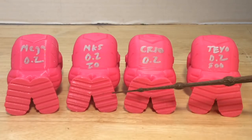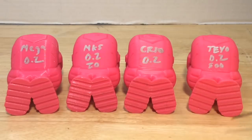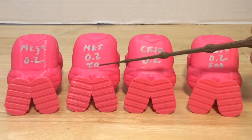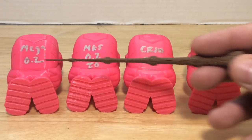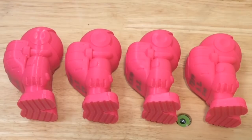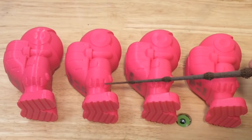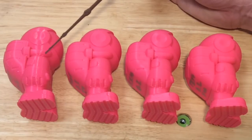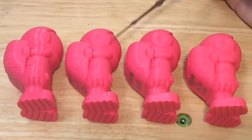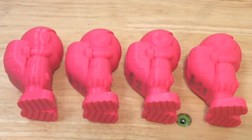The first thing I looked at was the bottom of the feet — they all looked really good, though the Mega was maybe a little too squished down. Underneath the backpack I checked for sagging and they all had just a little bit; I'd say the TiVo was the best, the Mega wasn't too bad. The hands showed a little bit of sagging on the CR-10 and also the Prusa — that told me the cooling was off. The TiVo looked the best; it was the smoothest of the bunch. And on the air tube there was a little sagging on several of them — again the TiVo was probably the best.